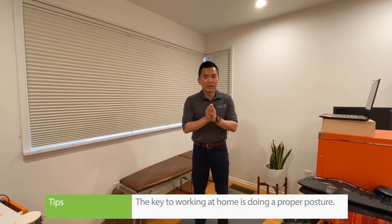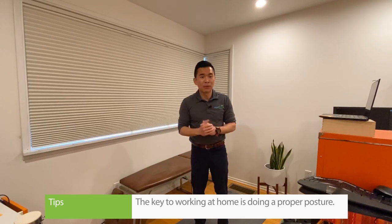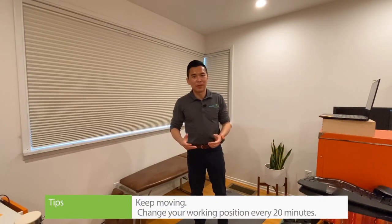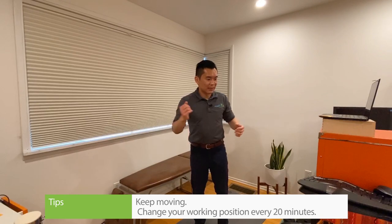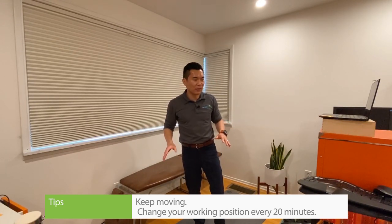The key for working from home is trying to keep a variety of postures. At the end of the day, most of us don't have the best setup like we have in the office. Even if you do, try to keep moving. Every 20 minutes, set a timer, get up, and change your position. That goes a long way to counter any posture or any setup. Hope you find this helpful, and if you have any questions on how to set up your work from home station properly, just comment below or email us.